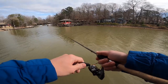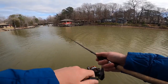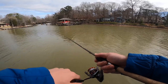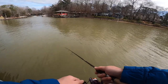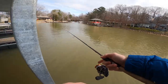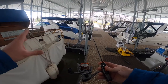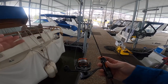Off the top of my head, immediately what I notice is when I'm doing some of these twitch retrieves there is some inertia required to get this going — versus something like the Nasci, where it's a lot more smooth and effortless. Overall it does feel smooth, but I wouldn't categorize it as refined. I'd categorize it as just a workhorse reel. For the money, it's not a bad buy.